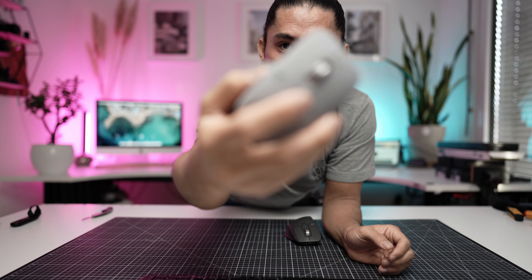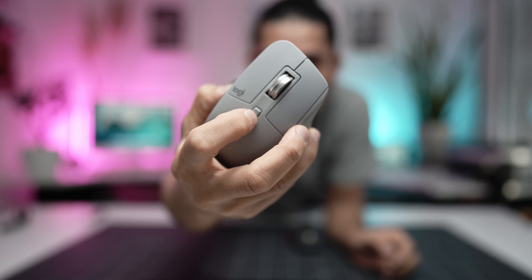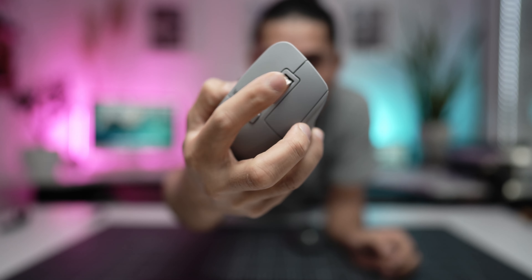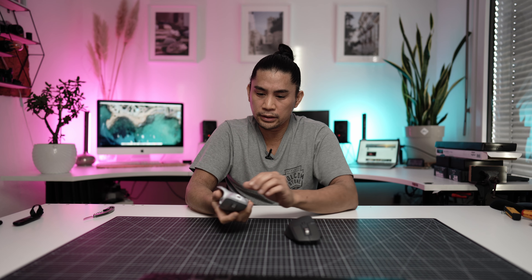You can hear the scroll wheel — it's clickable, and there's a button on top to switch it to non-clickable, so you can see it here. Then we have a button where you can hear and feel the clicks. You can see in the background that this is already in use, so let me just try this out.